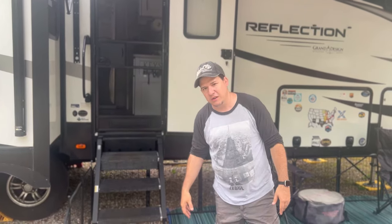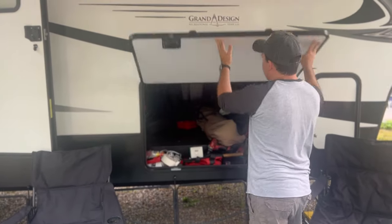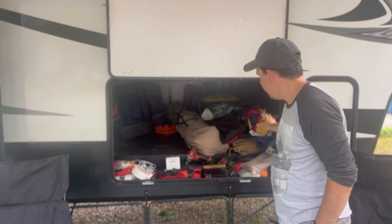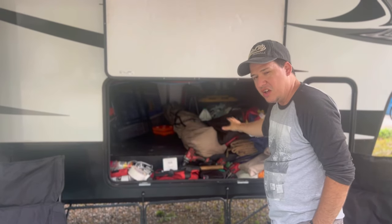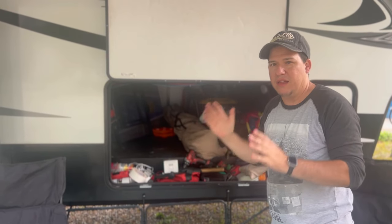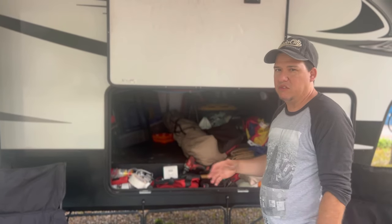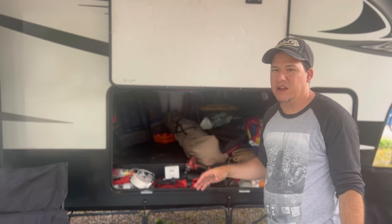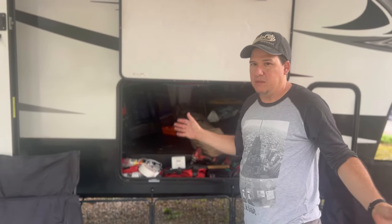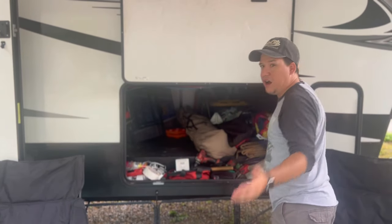With the storage area — don't mind the mess — we have tons of storage under there and you can load a lot of stuff in. We've actually been overweight a couple of times and had to reduce things because we just load so much in. It's great pass-through storage and it's amazing.